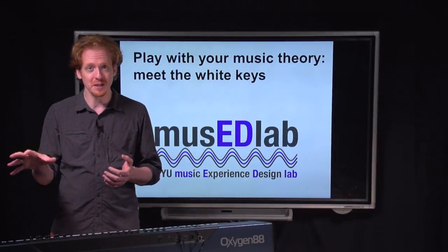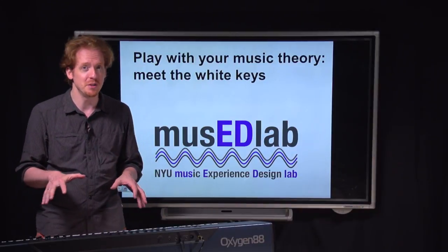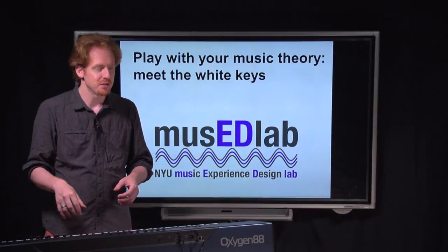In the next video, we're going to go deeper into all of the music you can get out of the white keys. In the final video in the series, we're going to flip it around and talk about all of the music you can get by only playing on the black keys. So, here we go.